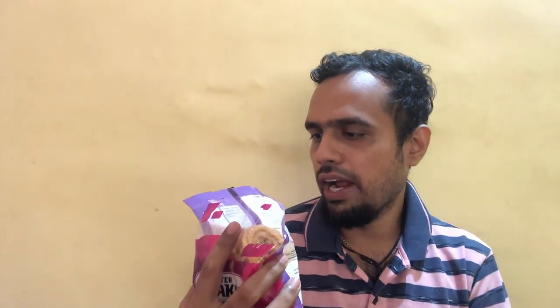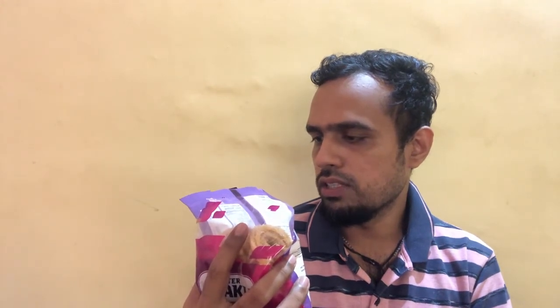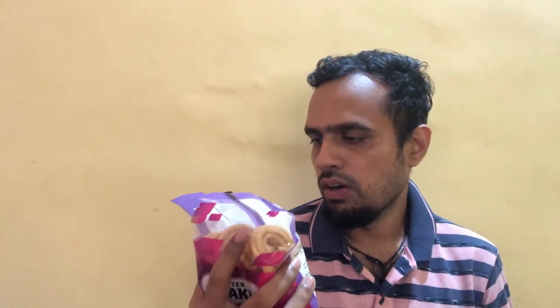Total fat is 4 grams. Cholesterol is 0. Sodium is 6 percent. Total carbohydrates are 10 grams. Dietary fiber is 1 gram. Sugar is 1 gram. Protein is 1 gram. Calcium is 3 percent, and iron is 1 percent of daily requirement.